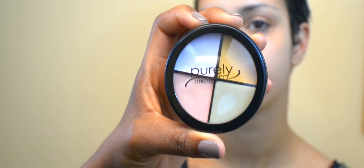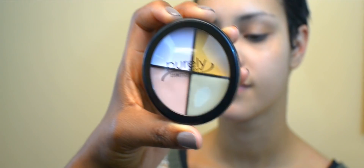Today, on model Shauna Chang, I'm using the Purely Pro Cosmetics Corrective Wheel. I'm going to be using this green shade to cancel out any redness.